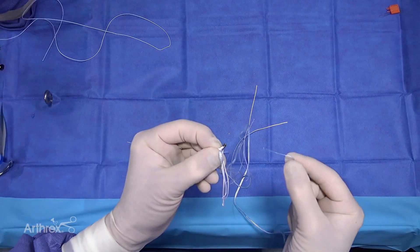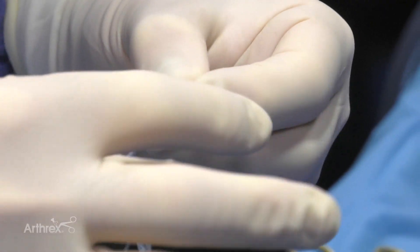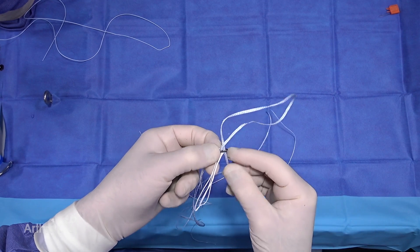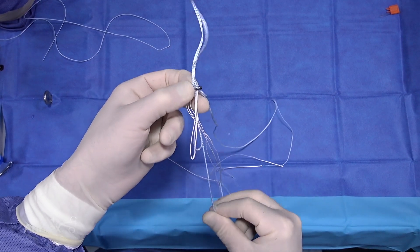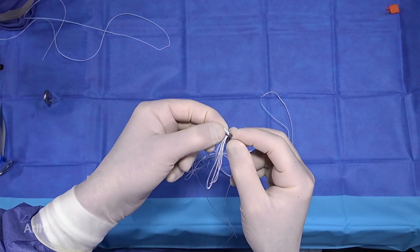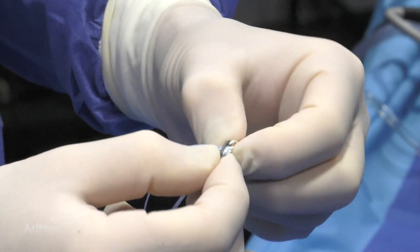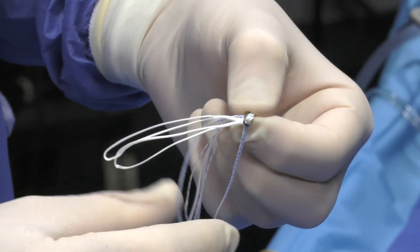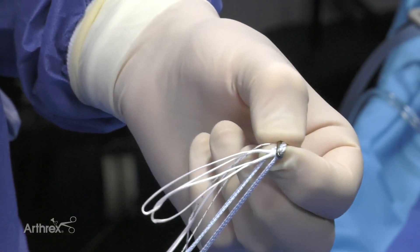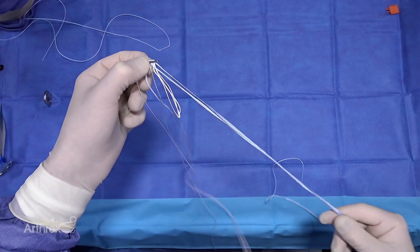Take the other stiff end, which is much easier through the vacated hole from the passing suture that we removed. Then we're going to even out the tapes. Now we have our independent internal brace passed through the femoral suspensory tightrope fixation button, and the free ends will be on the tibial side.